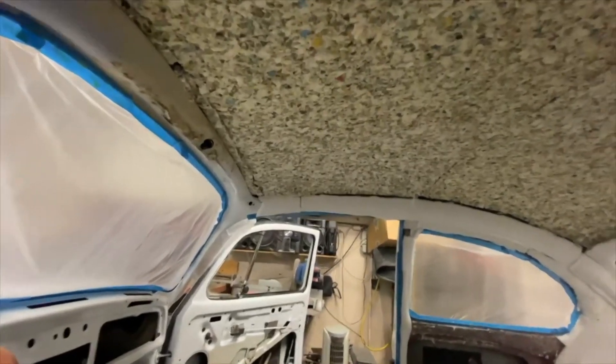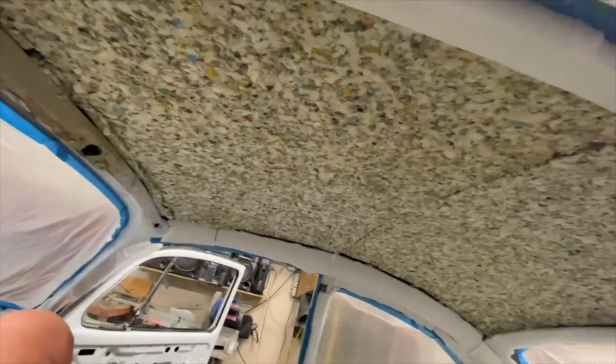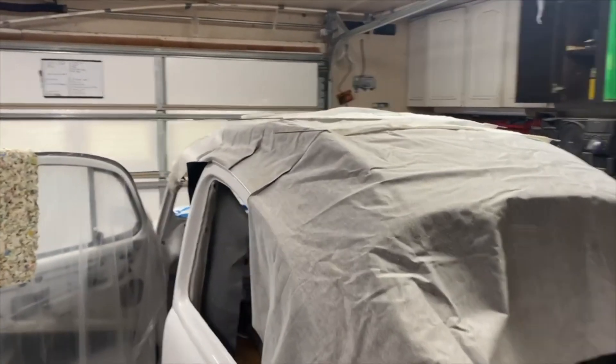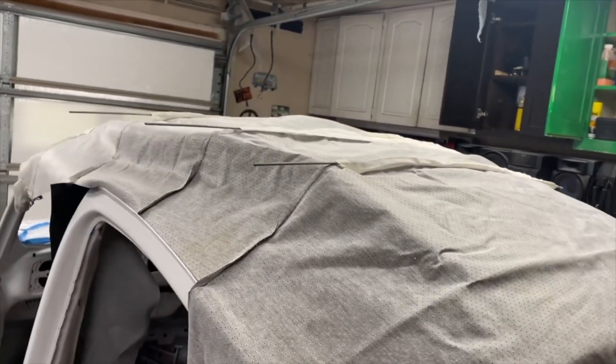It's up there - let it dry overnight, and in the morning we'll do the headliner. That worked out pretty good. I decided to cut it in two pieces - all the videos showed doing it in one piece but I figured it'd be easier to handle with two. Got the little support bars in it, and I went down and bought some little rubber caps for the ends of these - they said they're for plugging off vacuum lines but I think they'll work.